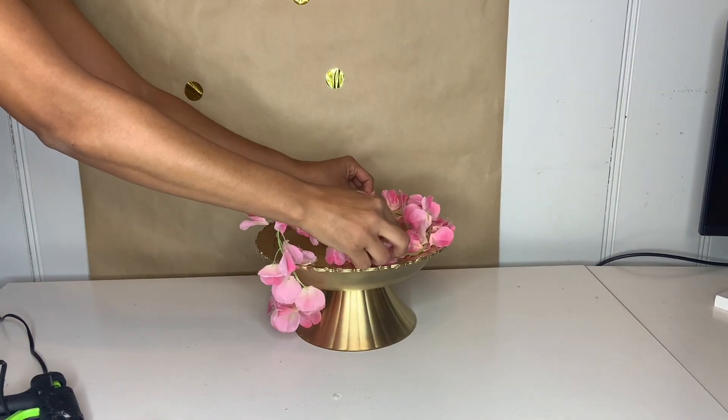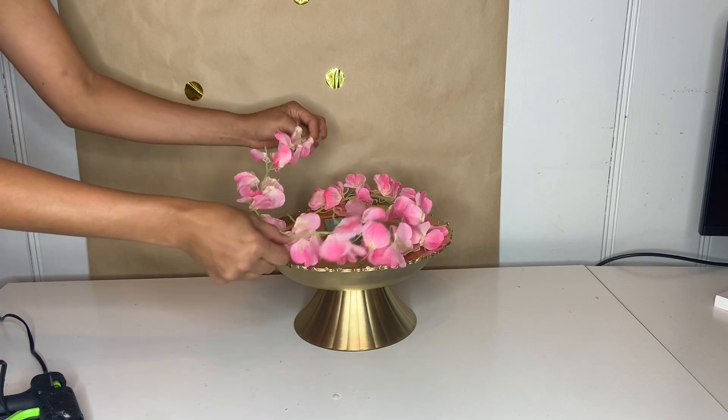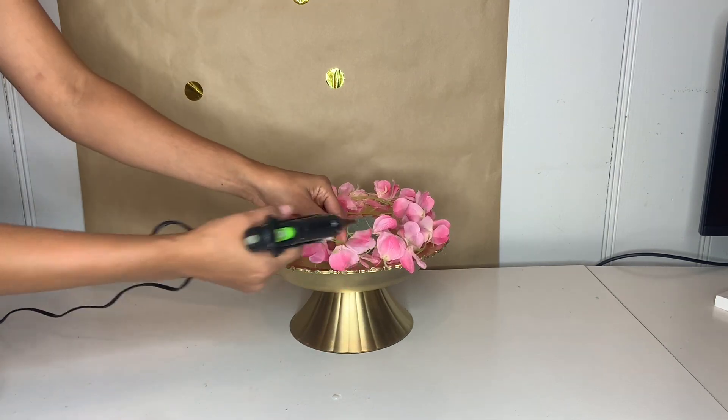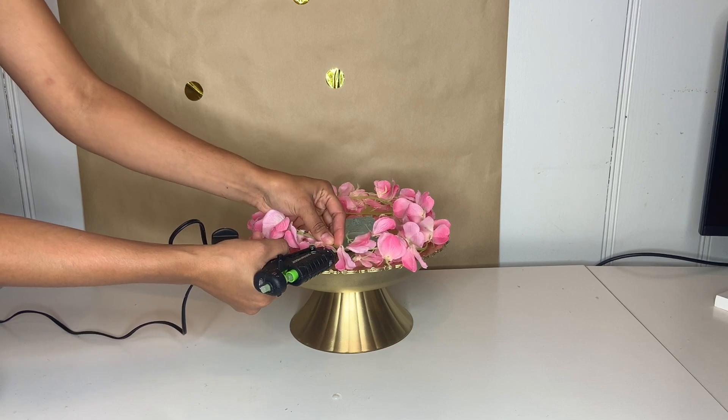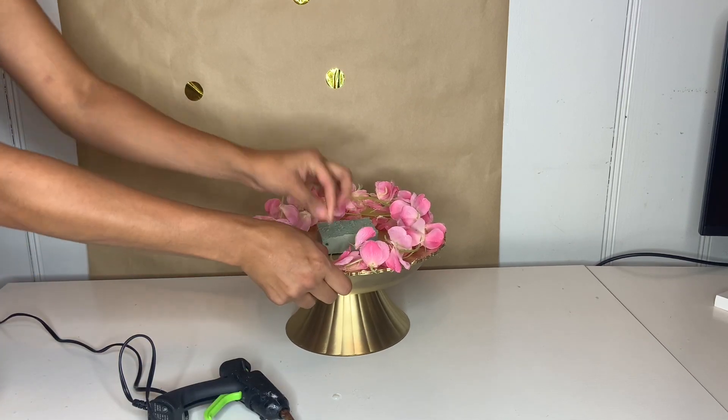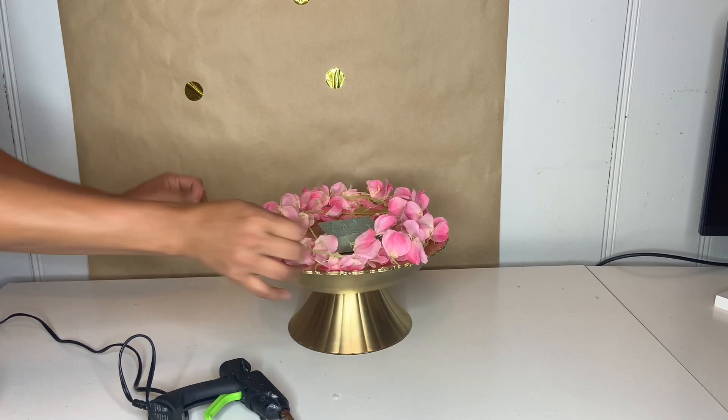Then I took this flower — I didn't have enough to go all around. You don't have to use the string flower, you can use just regular flower. I just attached it all around the plate just like that, and then once I attached it I'm going to grab more flower and place it all the way around.